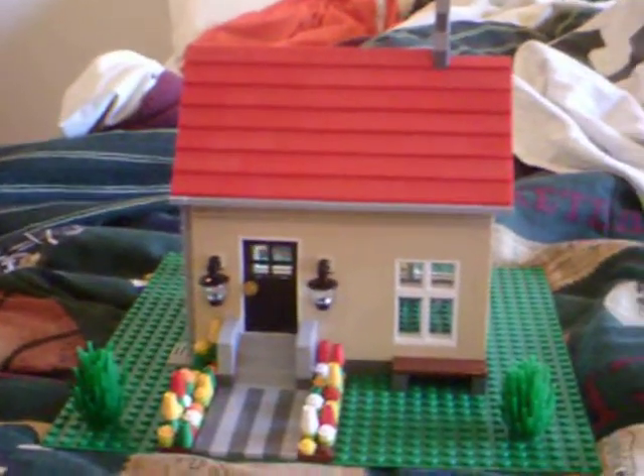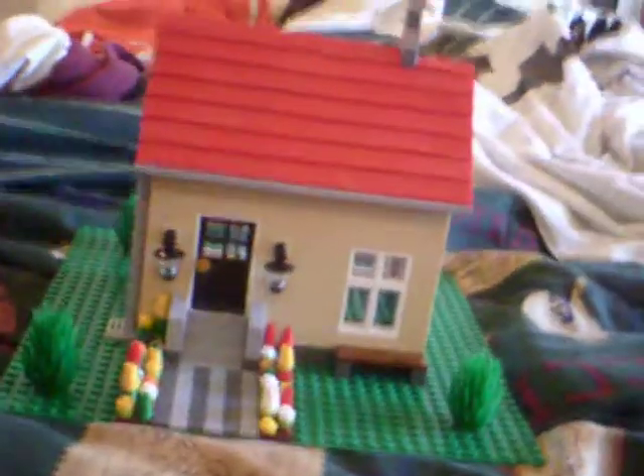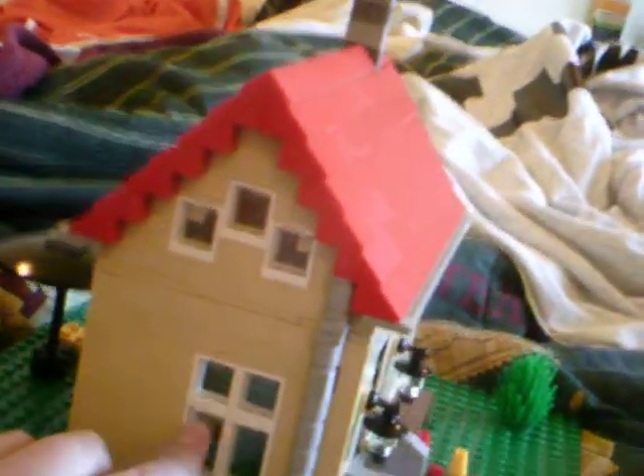Hello, Arwan Snyder here again. Today I'll show you a review on my custom Lego house. This one I actually use colors and it's only one brick thick, one stud thick, and I got some pretty cool windows.